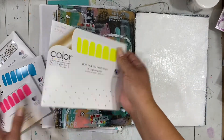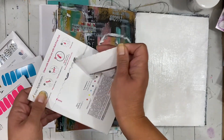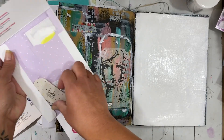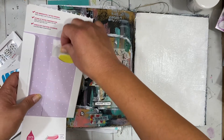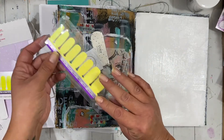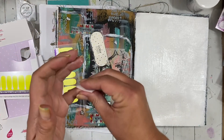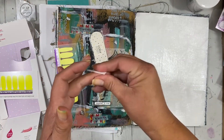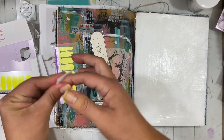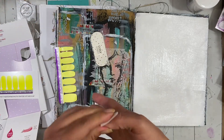I'm going to open up this retired neon called Electric City to show you what's inside. When you purchase Color Street, you get a nail file, a prep pad, and your nail strips. All neons have a protective cover to keep them bright. I'll go ahead and clean my nails with the prep pad, which removes any oils after washing, trimming, and filing.